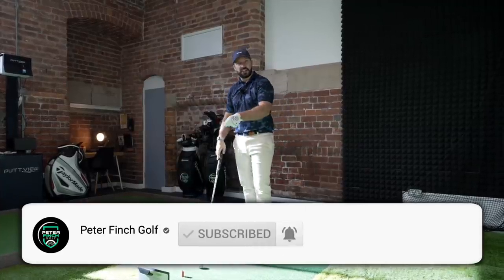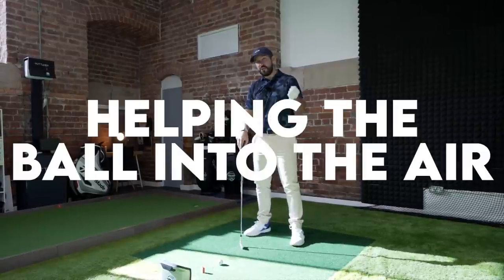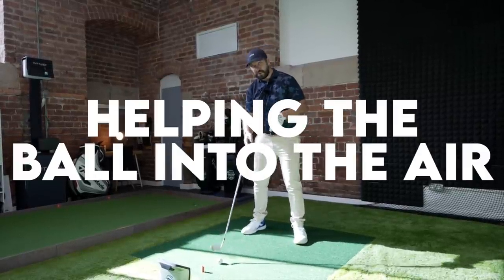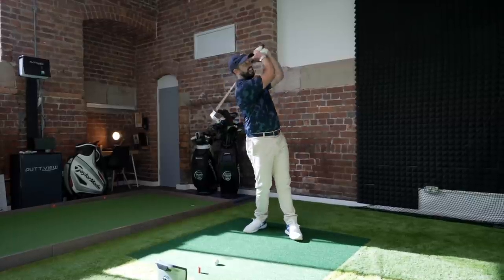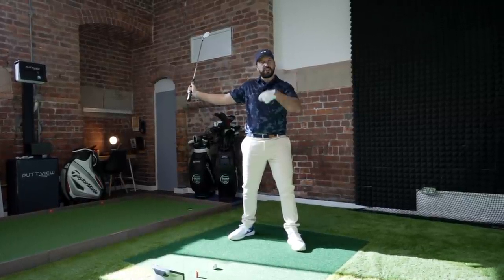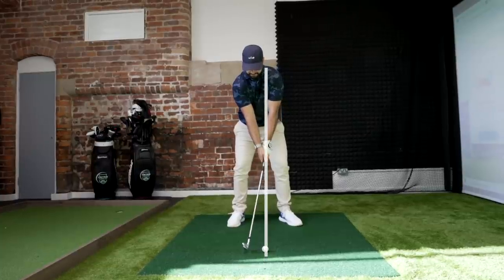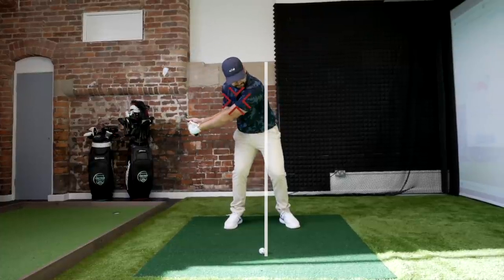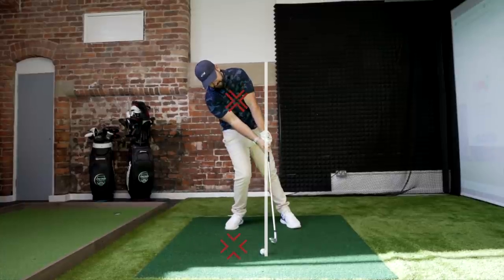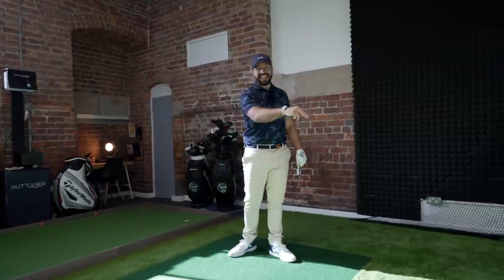Why would your swing arc be out of whack? We're going to look at three reasons why that arc is bottoming out too soon. The first and most classic is trying to help the golf ball up into the air. Because the ball is on the ground, the golfer's brain says 'I need to get it up in the air,' and the easiest way to do that seems to be leaning back. However, if you think of your sternum as the swing center, leaning back shifts that swing center behind the ball, causing the arc to bottom out early — actually doing the opposite and hitting it down into the ground.